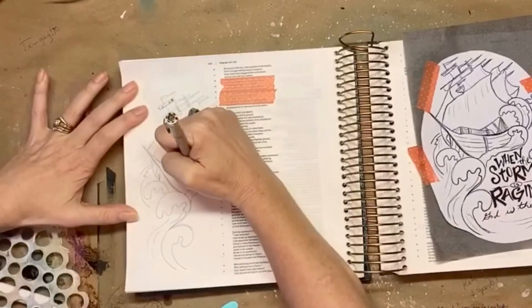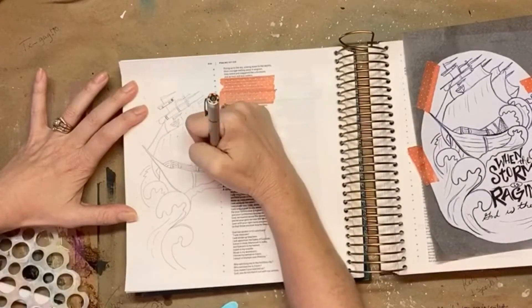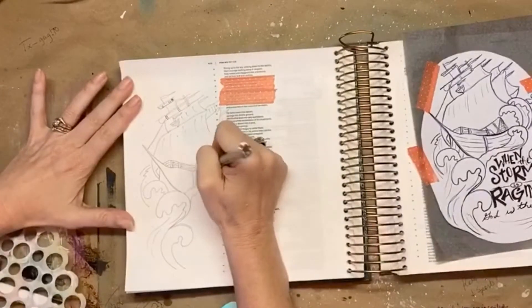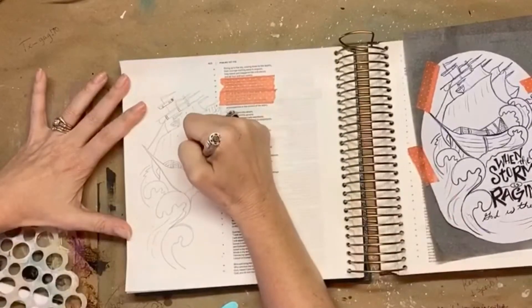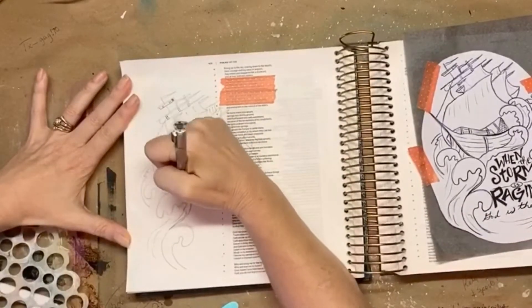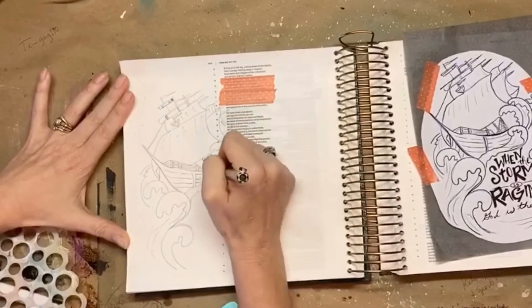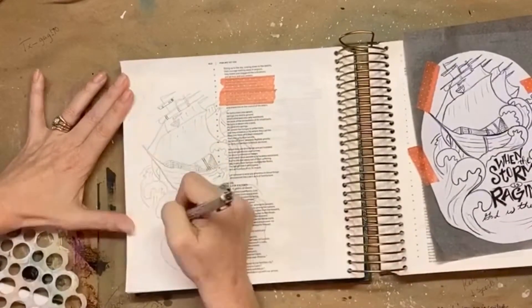Then I went in and started drawing in the details. I didn't trace the details — I just decided I could draw those in myself. They were mostly just lines and such. So I went ahead and filled in all of the different details on the boat and on the waves.